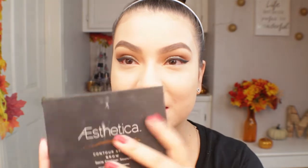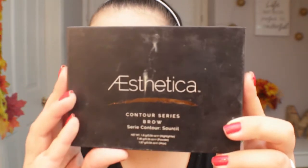I went ahead and filled in my brows using this brow kit by Aesthetica and my eyebrows look really good. I think I went a little overboard with the powder — they're looking pretty dark and very defined, more than I usually do. But I'm not too mad at them because I don't normally dress up my brows this much. I prefer a natural brow, but this is more of a bold brow for me.